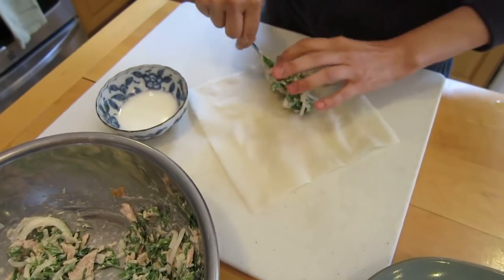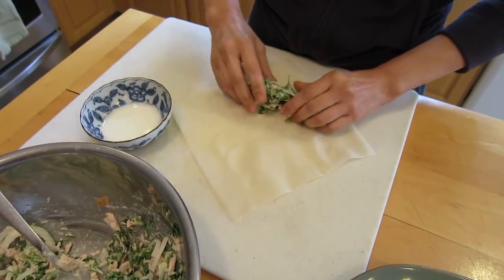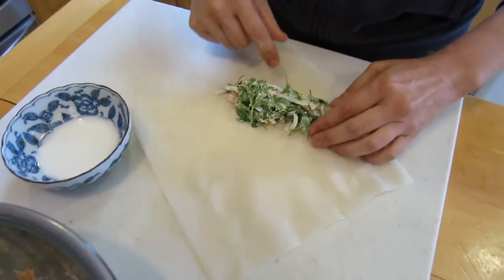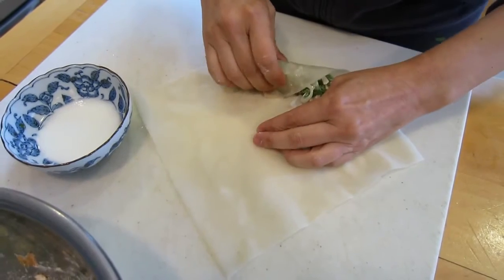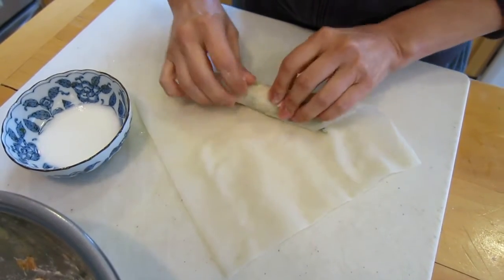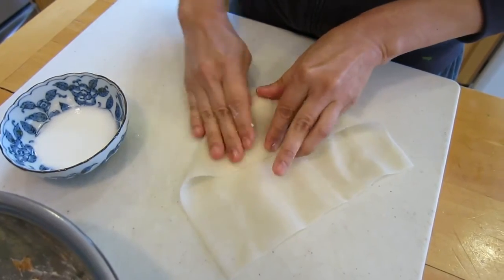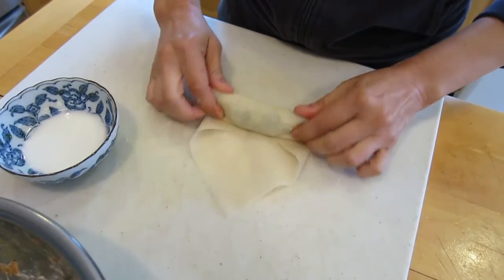Let's roll a spring roll. What I have here is a heaping tablespoon — don't put it to the very end, give it about two inches. Get the corner and roll it, tuck it under, roll it halfway, take one side and roll it over, take the other side and fold it over.